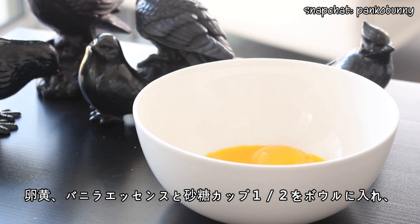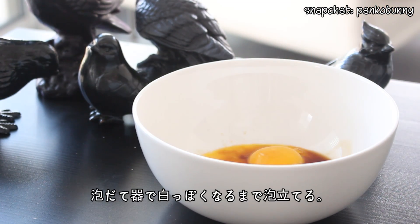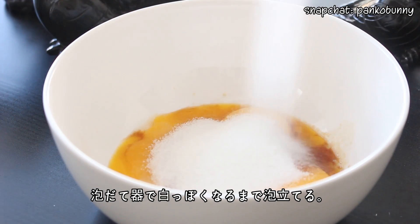Then place the egg yolks, vanilla extract and half a cup of sugar in a large bowl and beat with an electric mixer until the eggs are pale and thick.